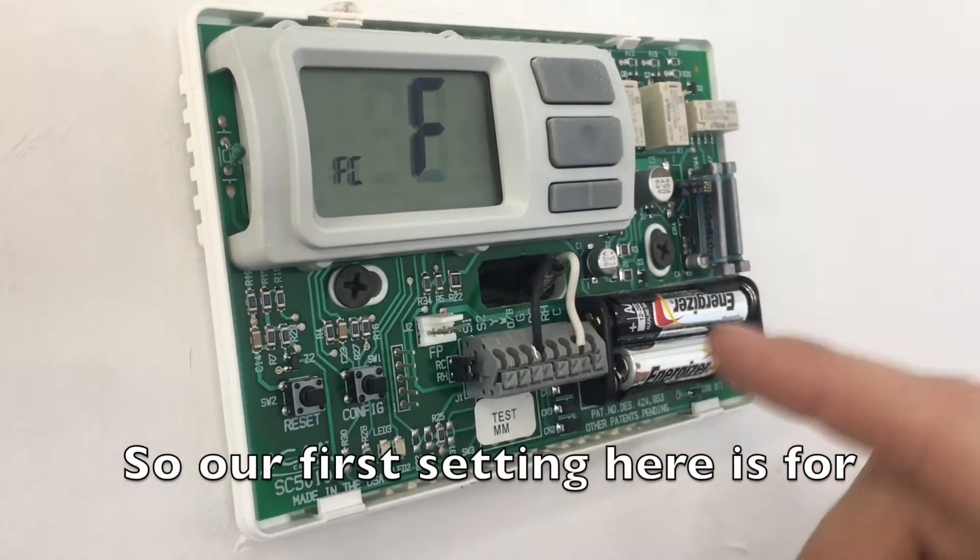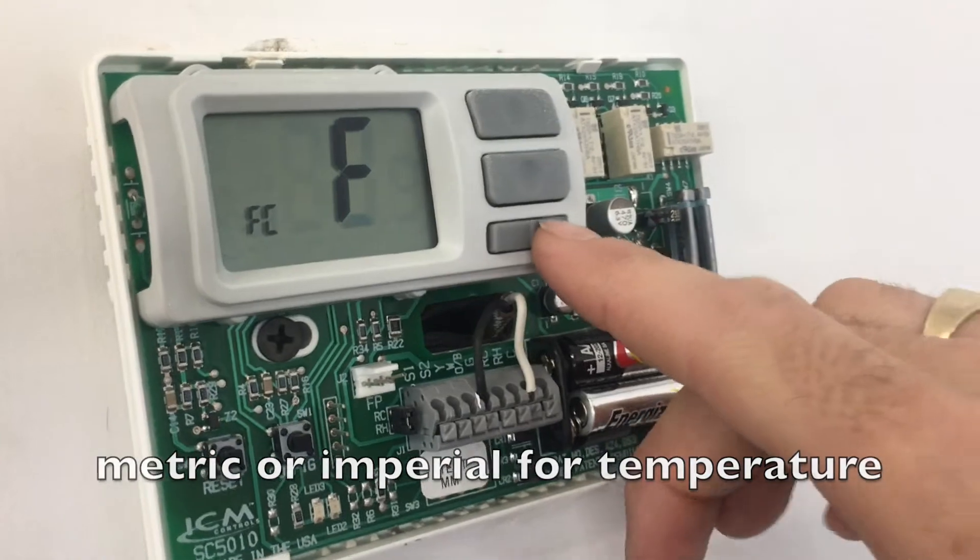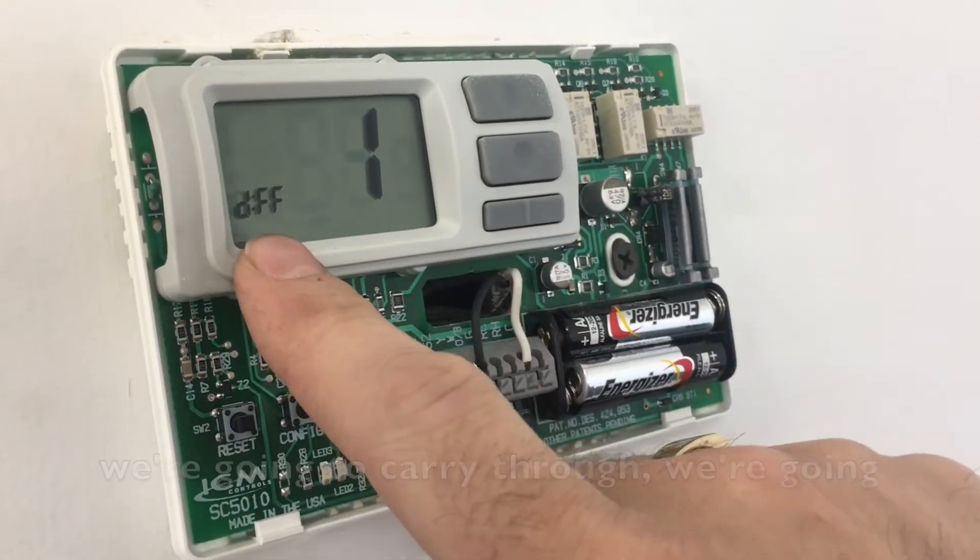Our first setting here is for metric or imperial for temperature, so we're going to carry through and go to our diff — so differential.